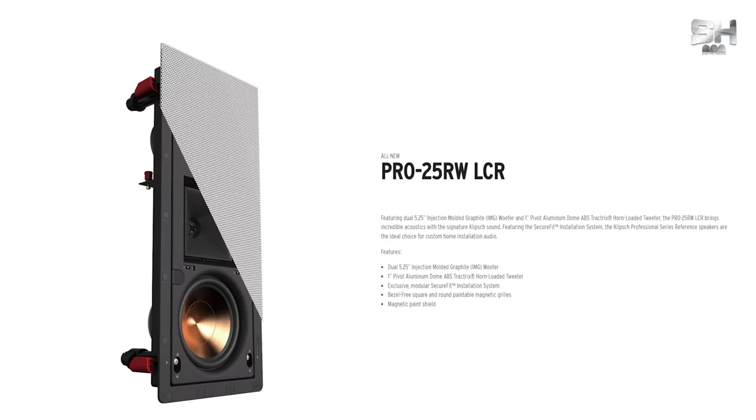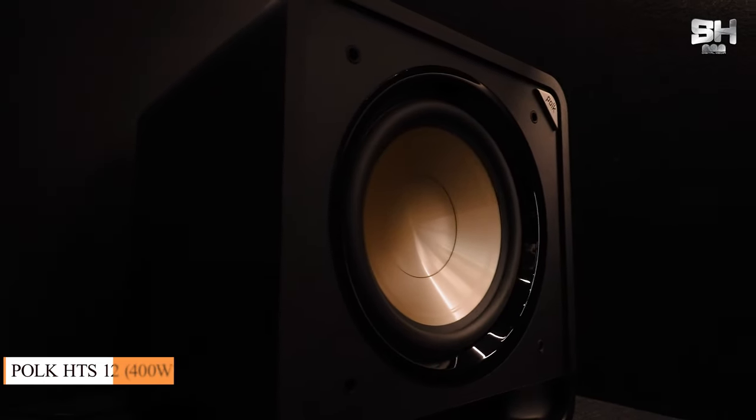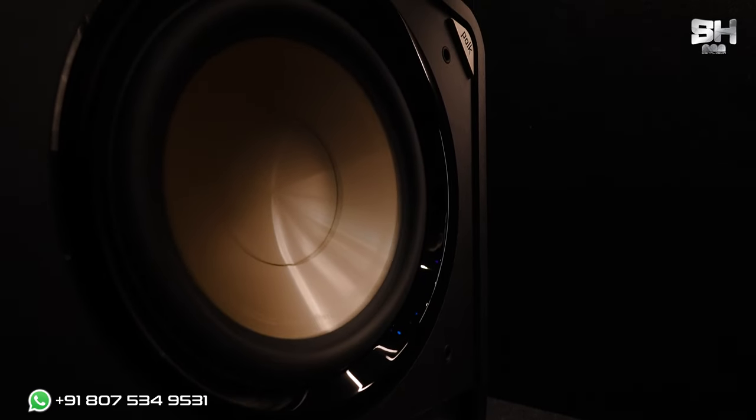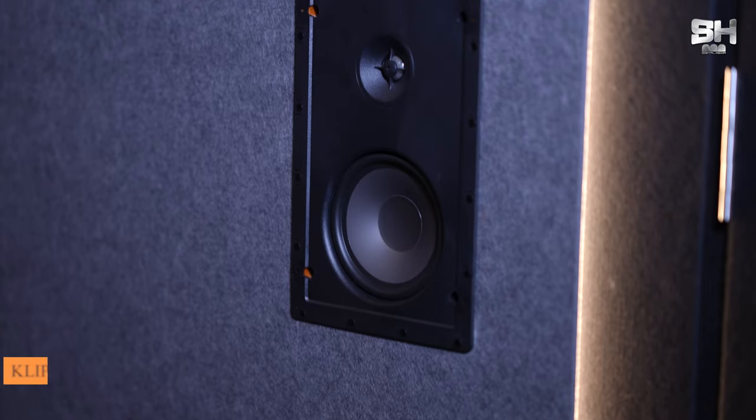Talking about the speakers, we have used the American brand Klipsch, model number Pro 25 RW LCR. This LCR comes with a 5.25 dual-inch passive woofer and one pivot aluminium dome tweeter. Towards the front side of the theatre, you can see the Polk Audio HTS-12 subwoofer, which is a 12-inch subwoofer with a power output of 400 watts. It comes with power port technology that allows you to place it anywhere in the room. For the side and rear surrounds, we have used the Klipsch Inverted series, model number DS-160W.